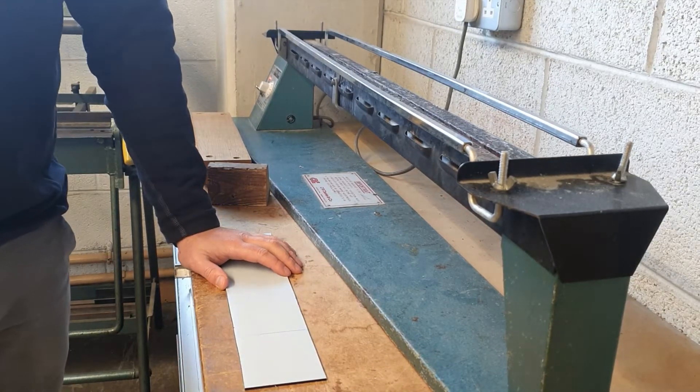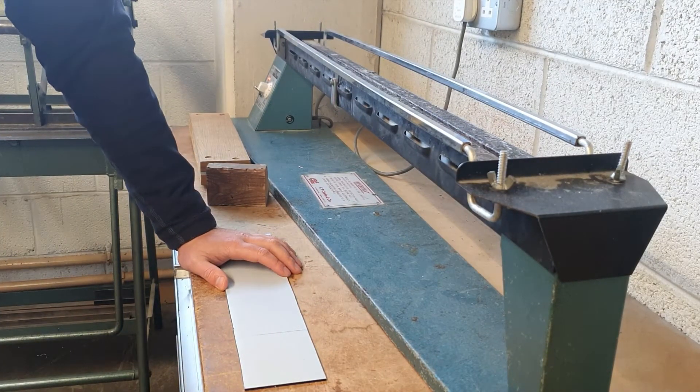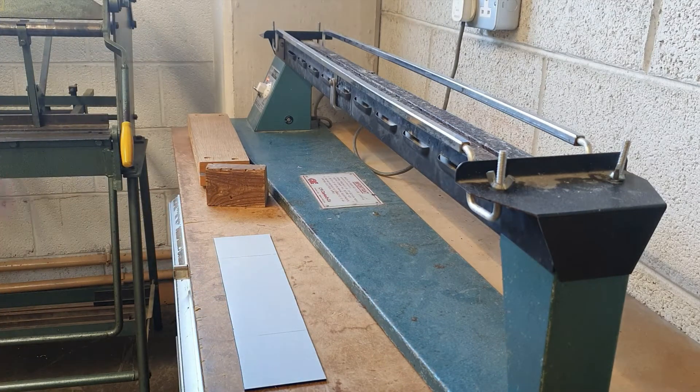Hi everybody, welcome back to the channel. Today I'm going to talk to you about strip heating, or line bending as it is also called.